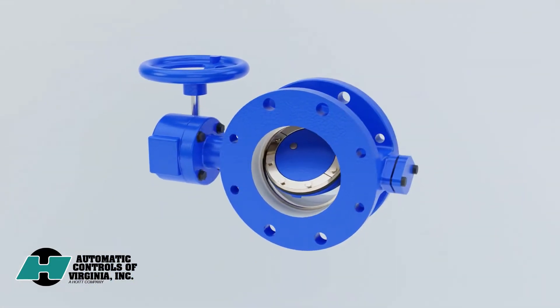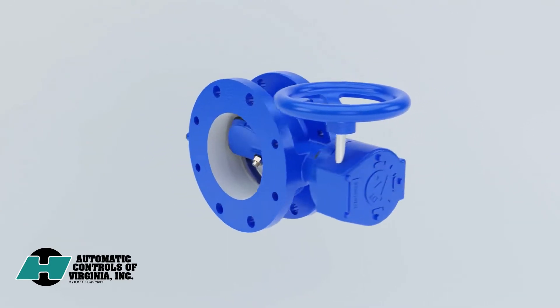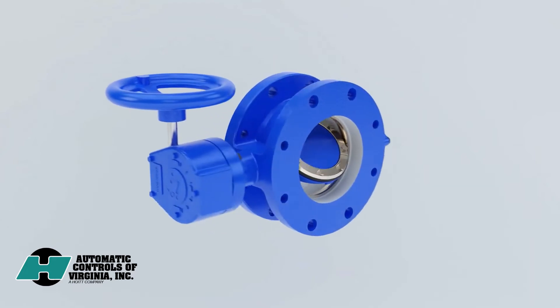Thankfully, Valmatic has the double-offset butterfly valve — a version of the time-tested American butterfly valve that provides reliable isolation service without needing maintenance.